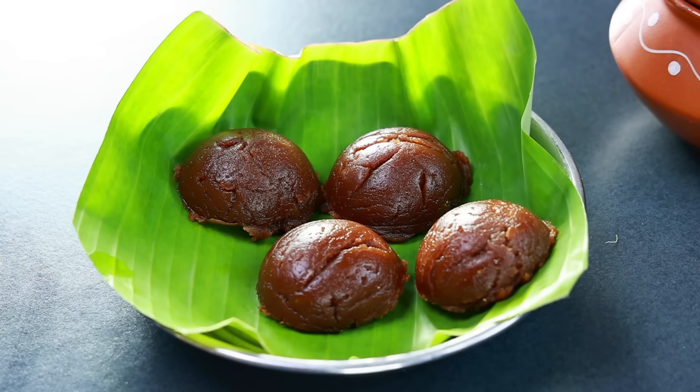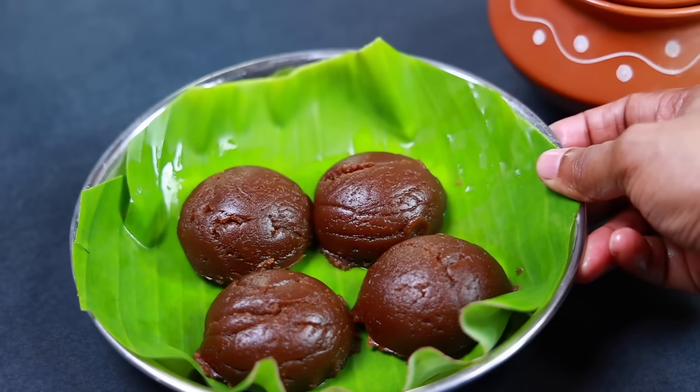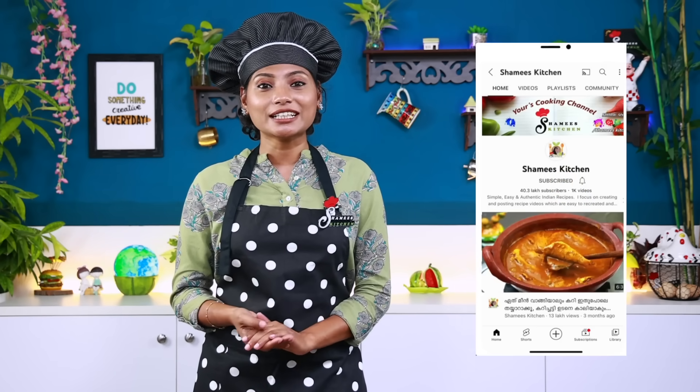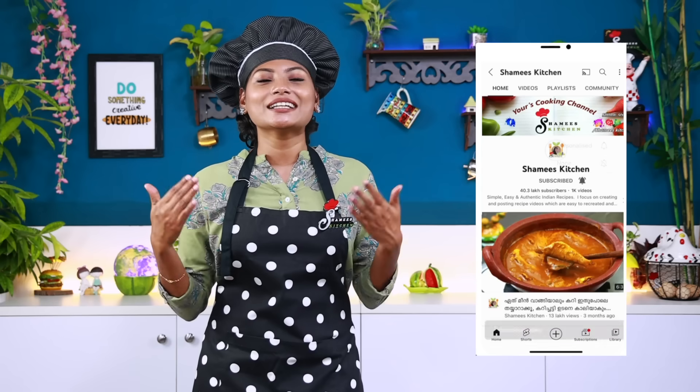This is our special recipe. If you want to eat it, you will be ready to eat it. Please like this video. If you want to subscribe to our Shami's Kitchen channel, please subscribe and click on the bell icon for notifications.